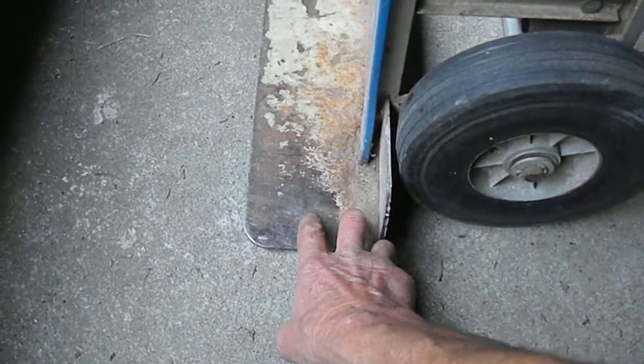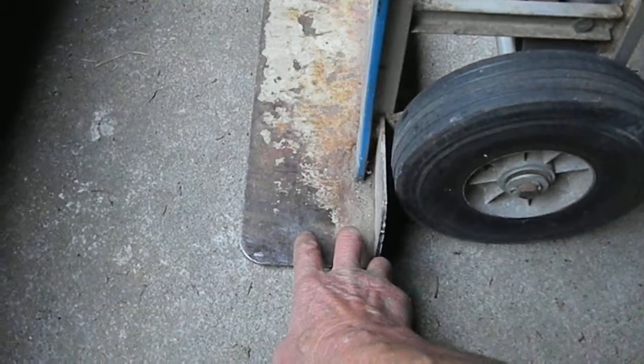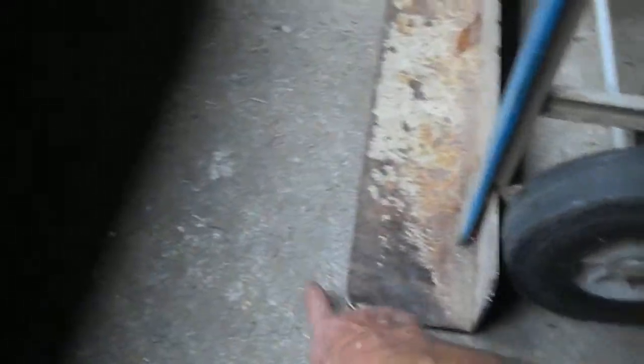It's better to have them just gently push rather than lift, because if they lift it off the tongue of the dolly, then your appliance is going to fall, and then you're going to have some problems.